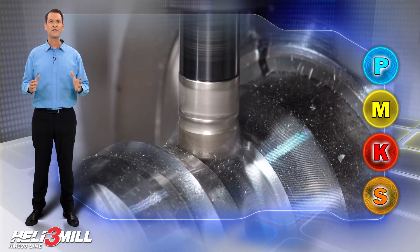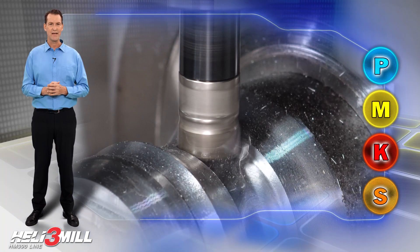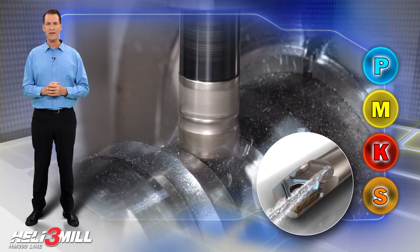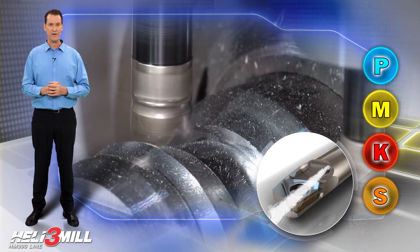The cutters have a protective coating for improved wear and corrosion resistance, and a coolant hole directed to each cutting edge which prolongs tool life and assures good surface finish.